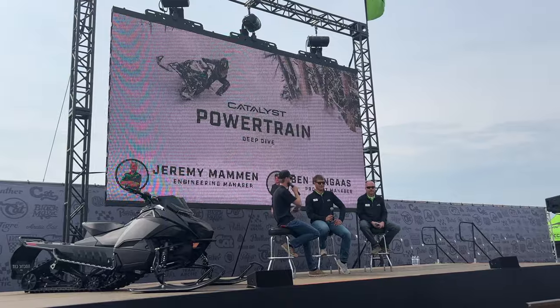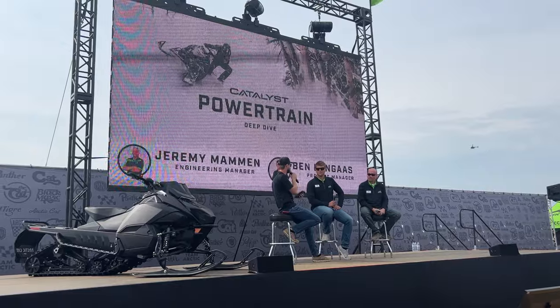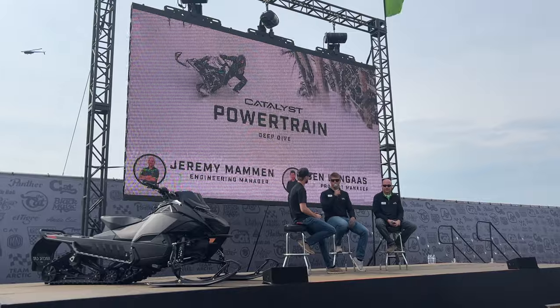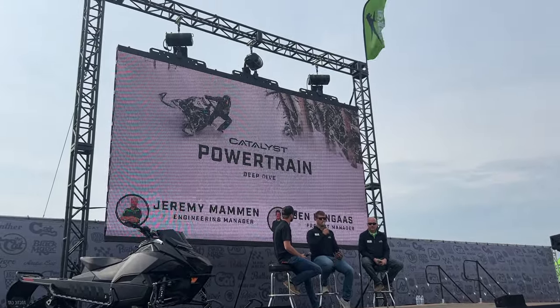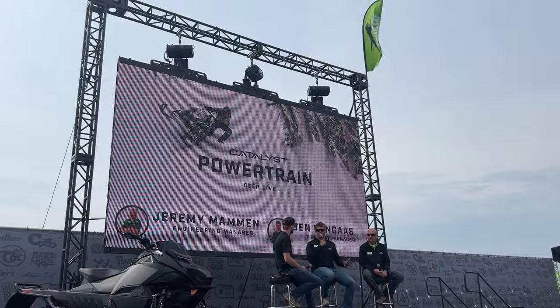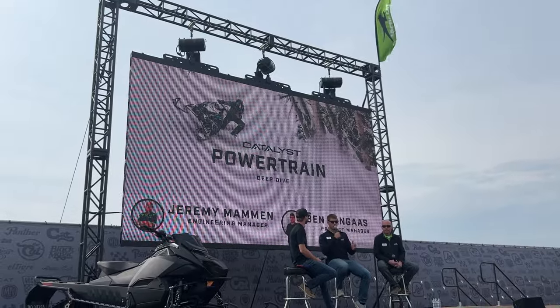One of the first things you notice when you pull off the right side body panel on the Catalyst is that for the first time ever, Arctic Cat has moved away from a traditional chain case design to a belt drive system. Right at the inception of the Catalyst we went right off the deep end — this is going to be belt drive, and we made it work. It's a very simplistic design that reduces rotating mass by roughly a pound to a pound and a half. No oil obviously, and it's a set-it-and-forget-it system — predefined positions for the gear ratio, set it, forget it, go ride.